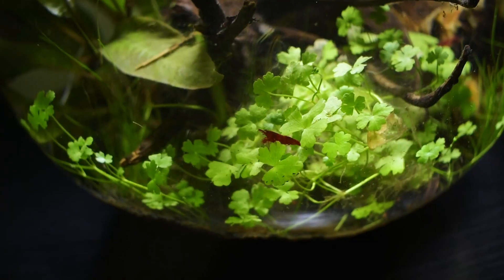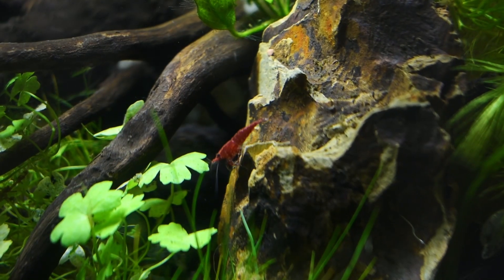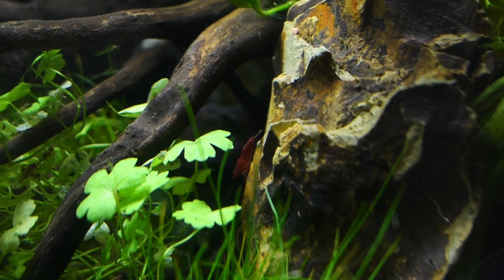If you plan on making a fishbowl aquarium for yourself, I'd definitely recommend getting some shrimp. They're very peaceful and easy to care for, and they're very fun to watch.